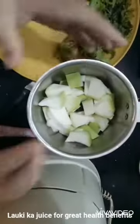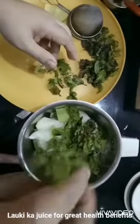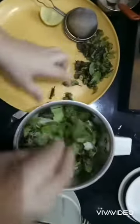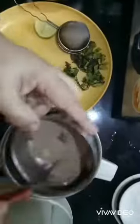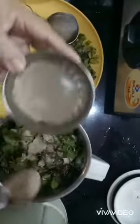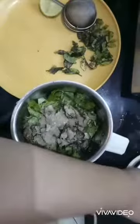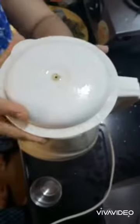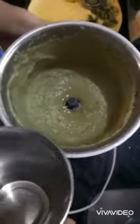Now you can see I have cut the lauki into small pieces. I'll add mint — you can add it as per your taste. Some people like mint and some don't, but I really like it, so I'm adding a lot of mint leaves. Now I'll blend this.